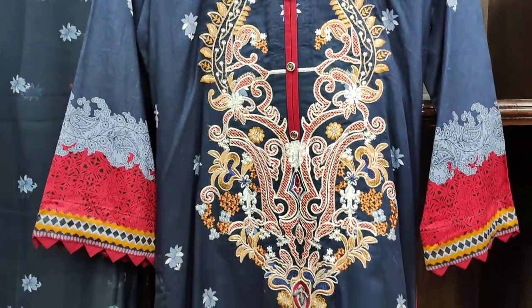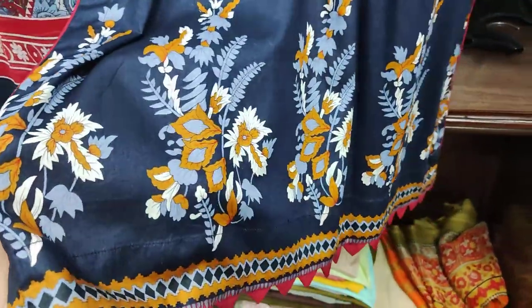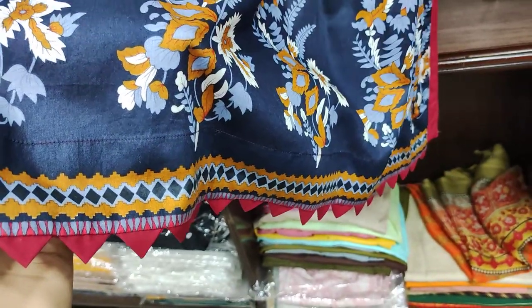It is embroidered and the front is printed. It is printed. And you can see the finishing. It is a style.